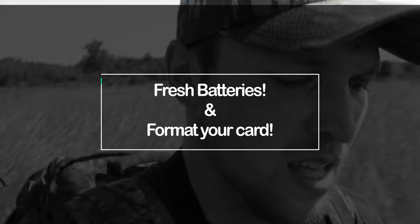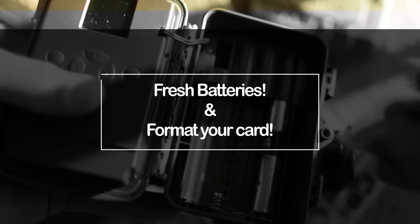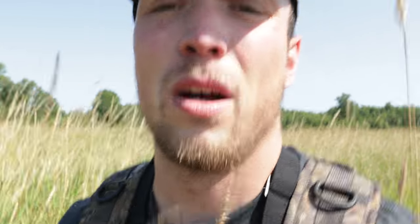Tip number one: always want to have fresh batteries in your cameras and you want the date and time set right. You want to do that before you get out here, otherwise you're going to be sitting here dealing with it when there's a bunch of mosquitoes biting the back of your neck. You definitely don't want that.